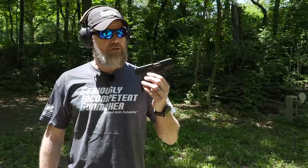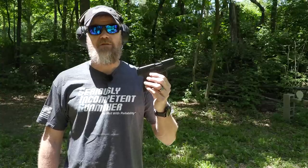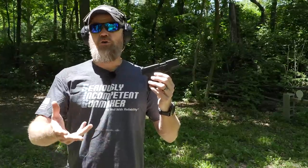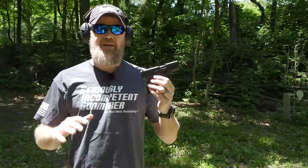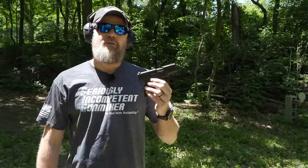Hey guys, welcome back. Today we're out at the range with a Walther pistol — it's called the PPS, or the Police Pistol Slim. This handgun was developed in Germany by the company of Walther, and it was developed in the early 2000s, finally coming to market right around 2007.